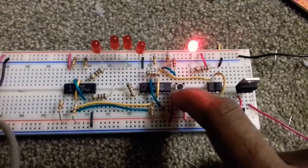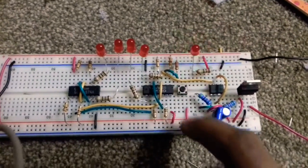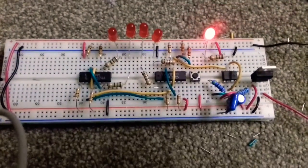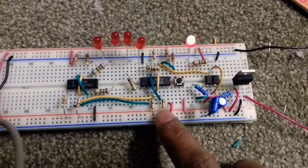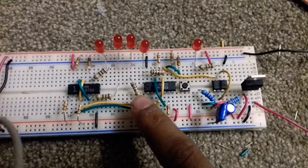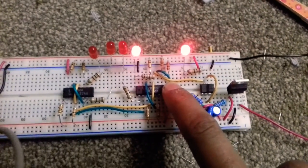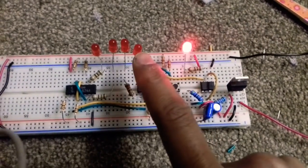I used a pull-down resistor at the input so it pulls the initial state to zero, and I put a switch to VCC so when I press the switch it gives an input of one. For the preset I used a 10k resistor to VCC, and for the LEDs I used 100 ohm current limiting resistors.